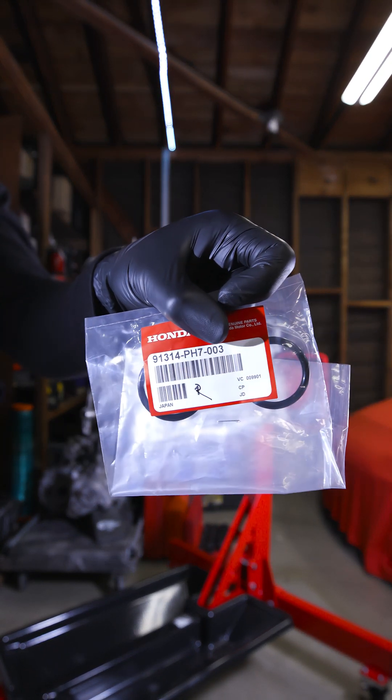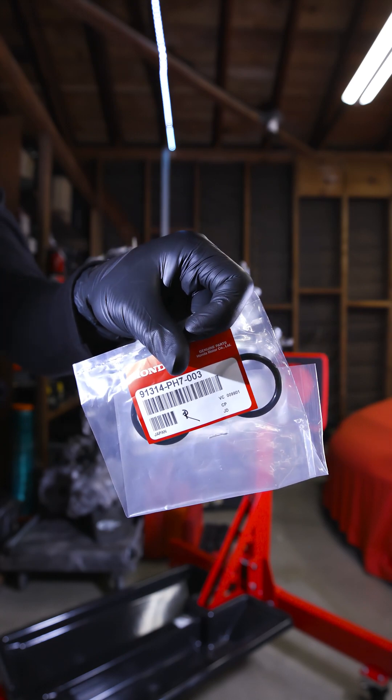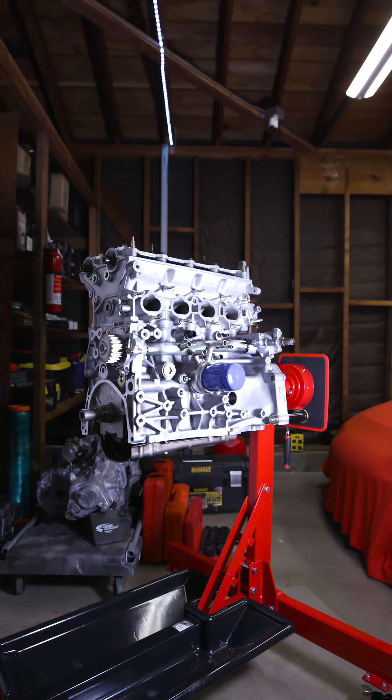This guy right here, you need two of these. There's a part number and it's really important to replace this while you're doing a water pump, because these things get crispy and it's not fun when they get stuck.